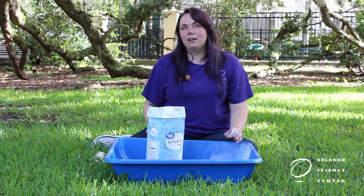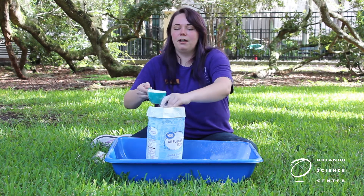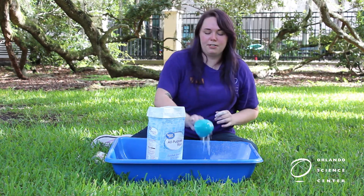First we're going to add our flour to our bin. I'm going to measure out eight cups of flour and make sure you level it off like this for a more accurate measurement.